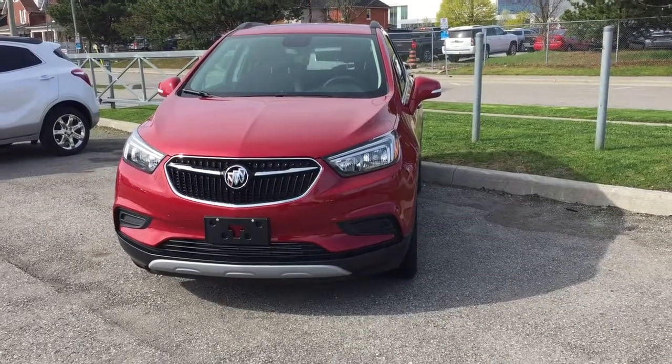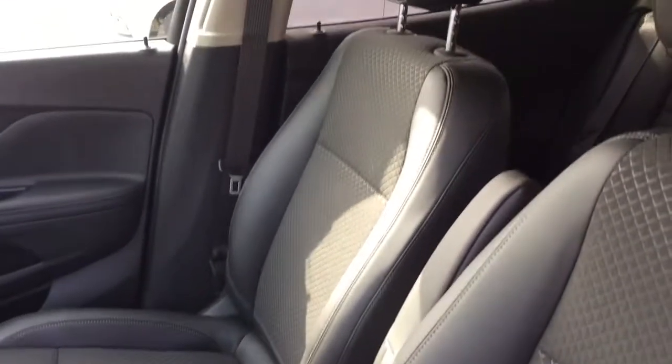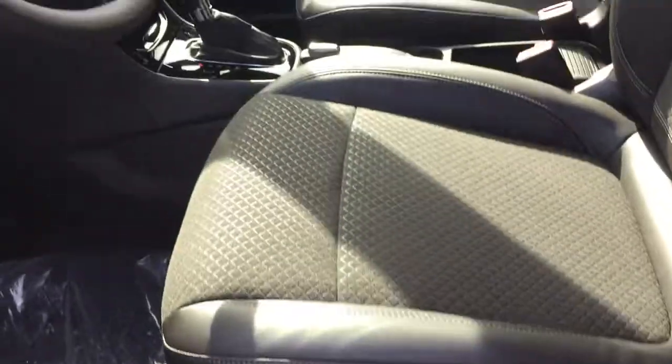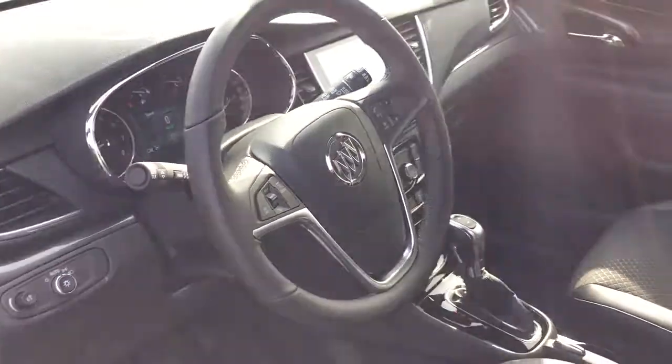1.4L 4-cylinder turbocharged engine, 6-speed automatic transmission. On the inside you've got a combination of cloth and leather upholstery, 6-way driver adjustable seat with lumbar supports. Let's take a look around this redesigned Buick Encore, see what's included and where everything is located.